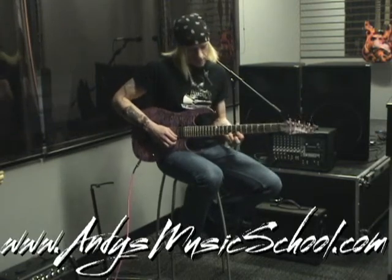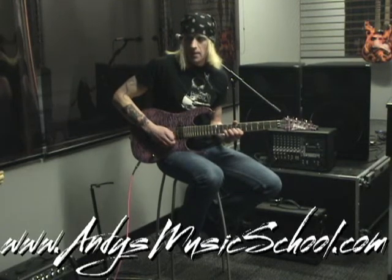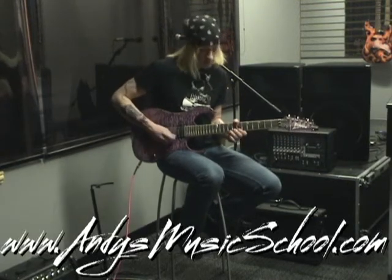The first part of that phrase, we're going to do seventh position. First string, you're going to do the C sharp with the downstroke, pull off to the B, do a downstroke on the second string A, upstroke on the B, and that's the first drill you want to make. It's all sixteenth notes — use your metronome and you get something like this.